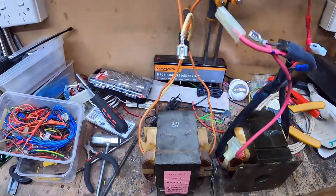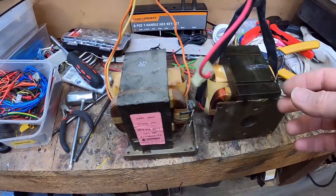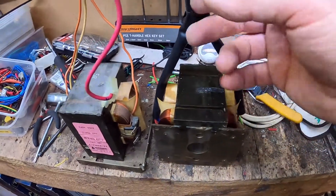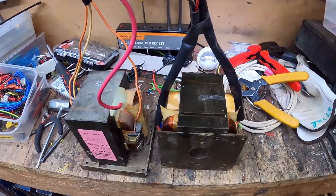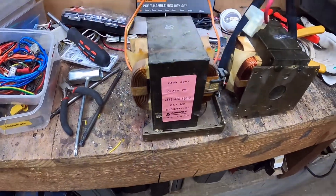Wire extensions are finished. We've got the two heating coils and the secondary extended. Heat shrink protector tubes are over the joins and the crimps are pretty firm. Now to move on to the plates.